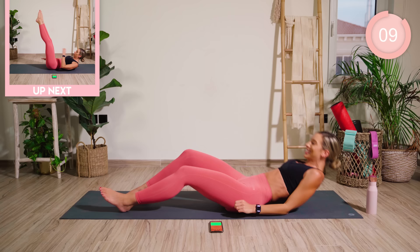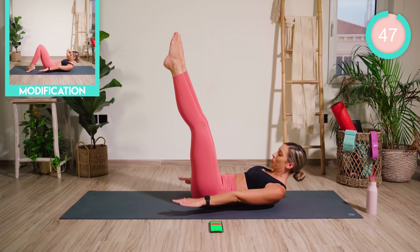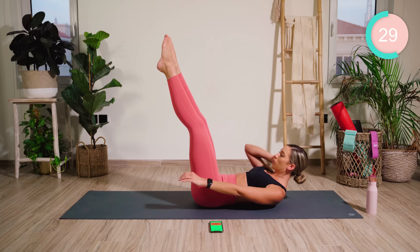Go for a set of hundreds now. Legs straight if you can, keep pumping the arms up and down. Keep looking forward and breathe. Halfway — if you can, lower the legs a little bit.